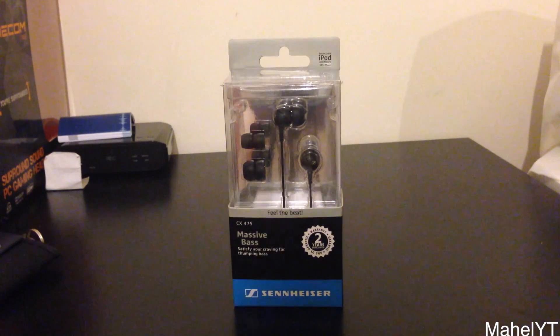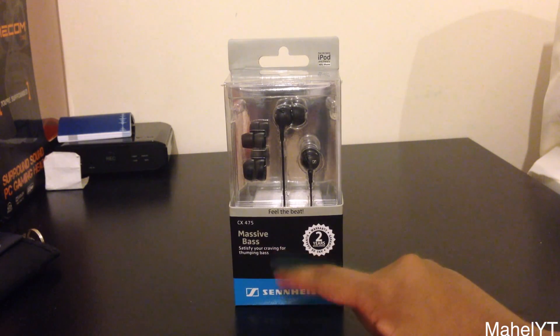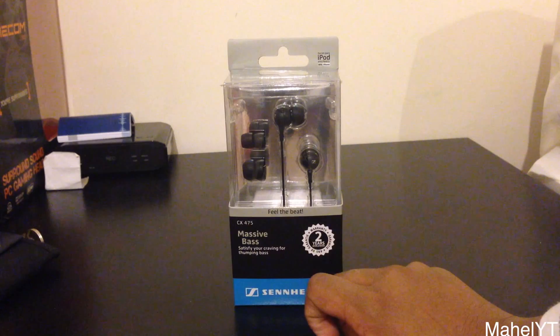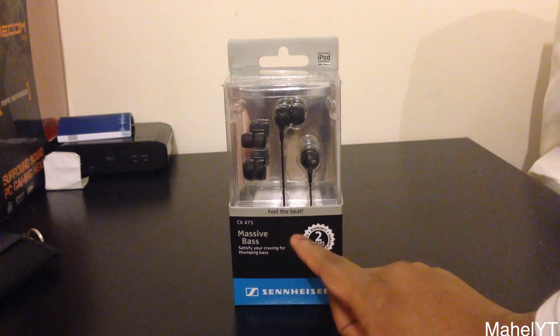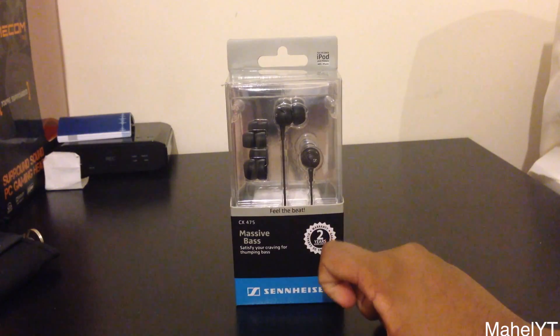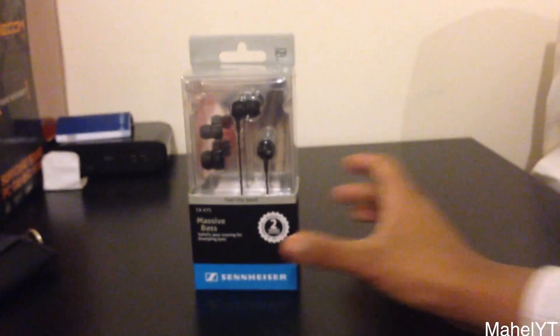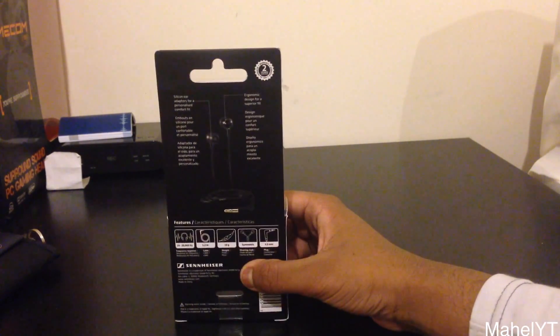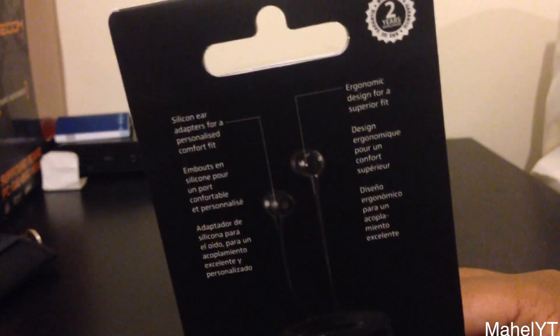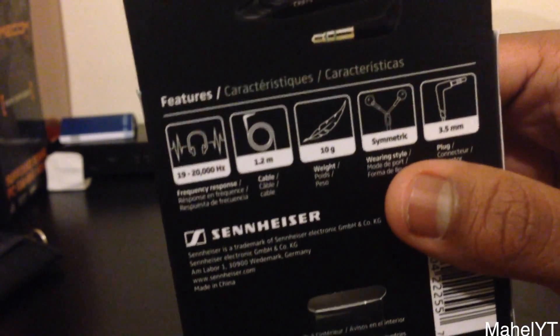So here we just want to take a look at the packaging. You can see that it's pretty basic. It just has 'massive bass to satisfy your craving for thumping bass', so I am hoping that you will get good bass because it actually advertises bass quite a lot. Two years warranty, pretty good. Sennheiser logo at the bottom and you can see what the earphones look like. If I just bring this over, you can see it says made for iPod, iPhone, and MP3. The back isn't very amusing — it just shows a few things about the earphones, like ergonomic design for a superior fit, and some other details.